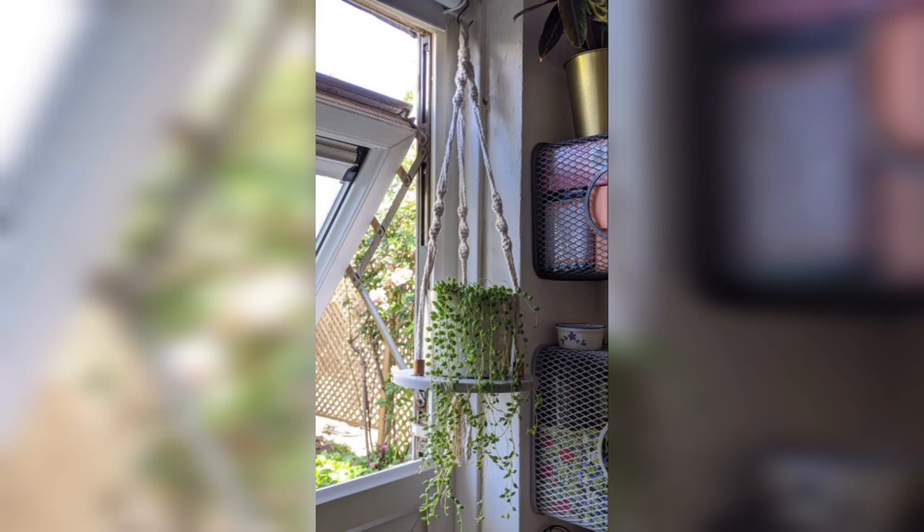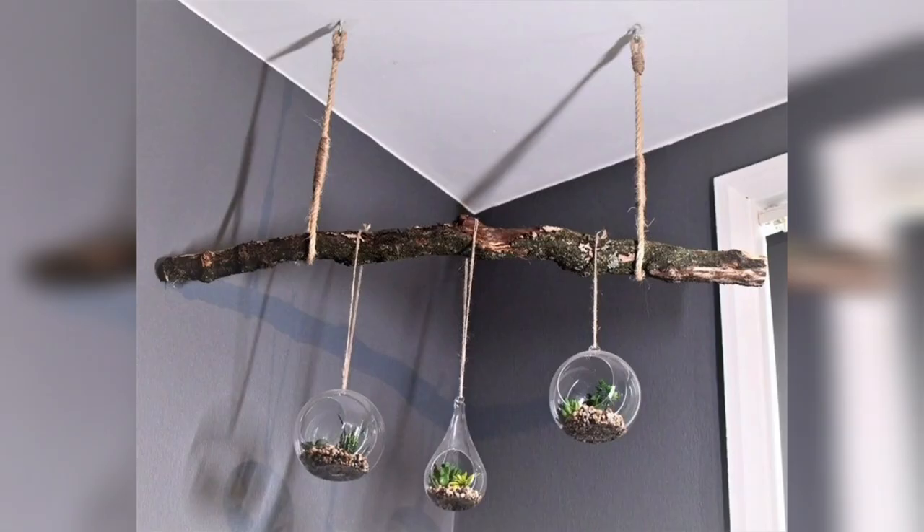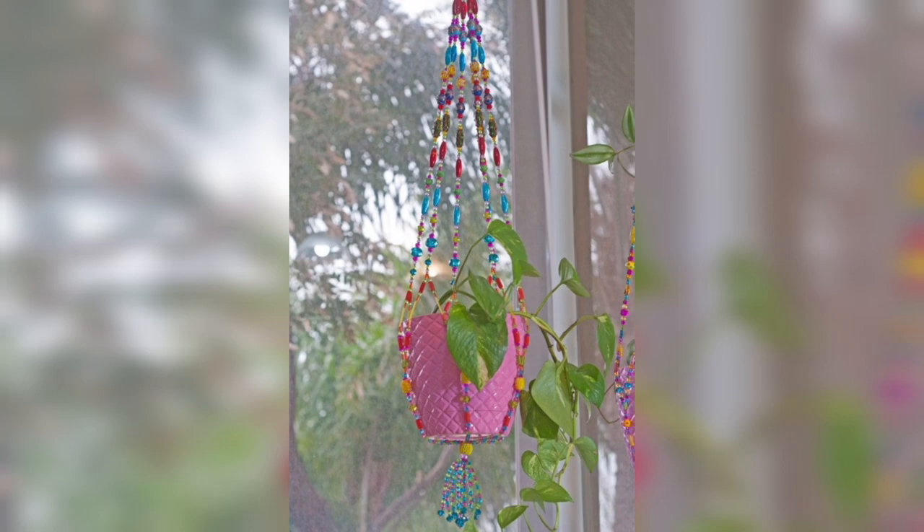Hanging plant chandeliers: craft your own hanging plant chandeliers using wire or a metal hoop. Wrap the structure with vines or trailing plants and hang it from the ceiling for a captivating and unique centerpiece.